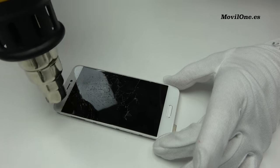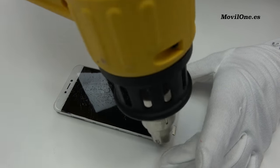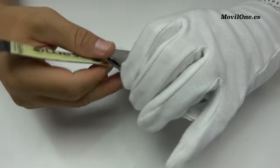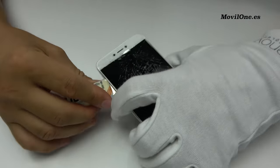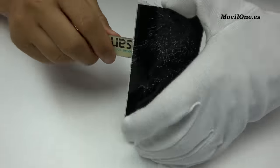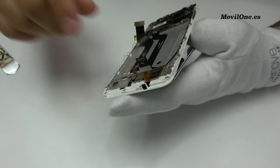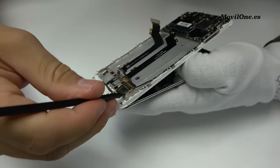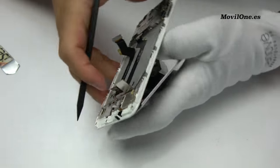For very little time, we apply heat. Insert a metal opening tool. We remove the broken screen.